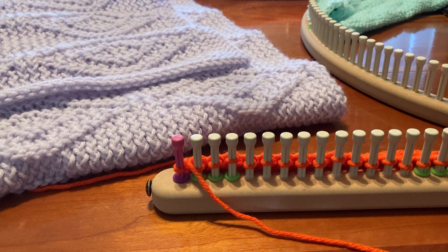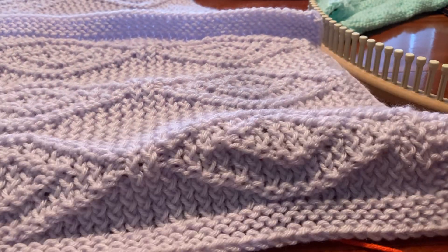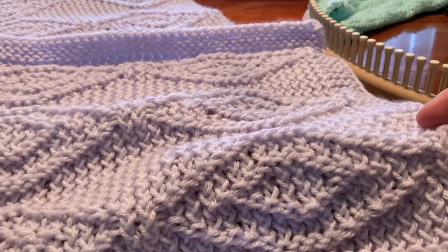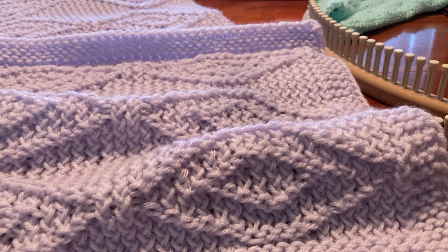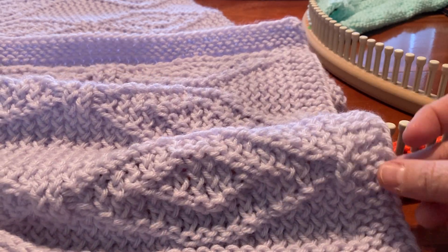Good morning everyone. I would like to explain just how easy it is to do some of my patterns that you can get from Cindy Wood. This happens to be the Baby Double Diamonds, and this is the lovey that I'm showing you. The blanket is here as well, but this is the double diamond design. It's all e-wraps and purls, and of course the only other stitch is the knit on the edges.